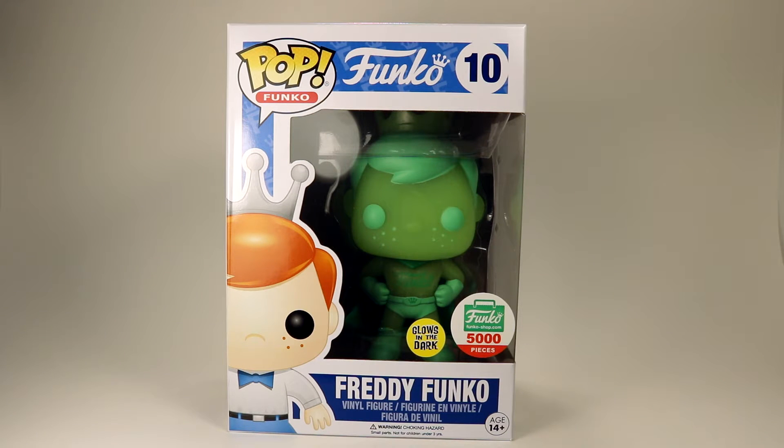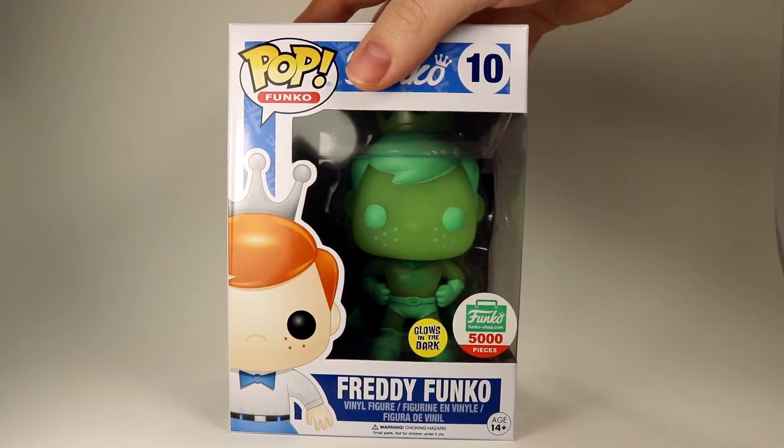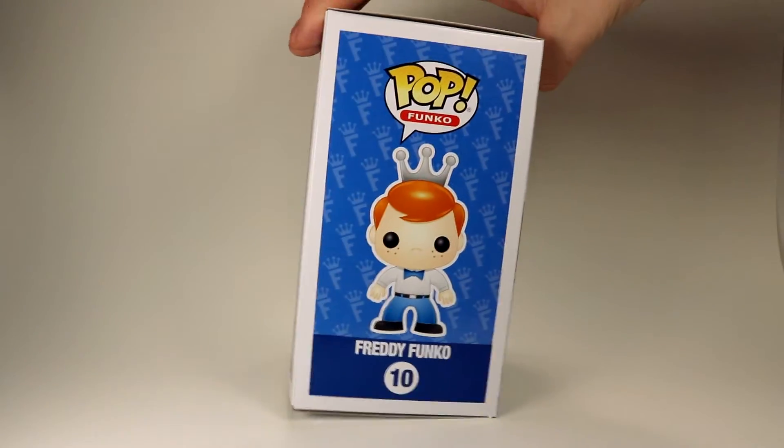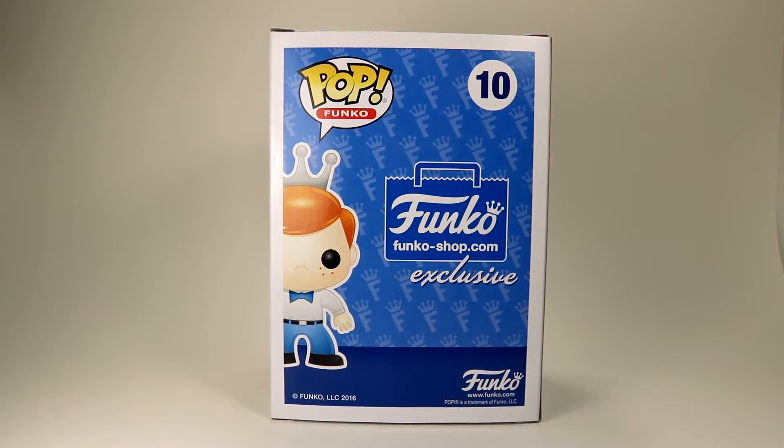This one is a 5,000 piece limited edition Funko Pop. Taking a look at the outside of the box, we've just got the basic Freddy box here with the Funko logo up at the top, as well as Freddy Funko on the front and sides with the little Funko F background and the Funko Shop exclusive background.